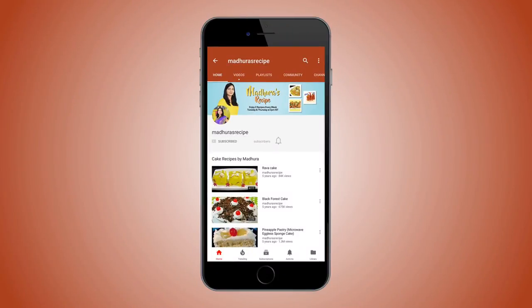Subscribe to Madhura's Recipe and hit the bell icon to receive updates of all my new recipes.